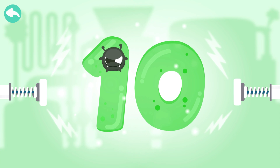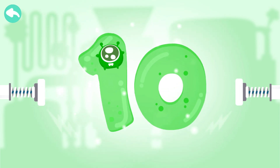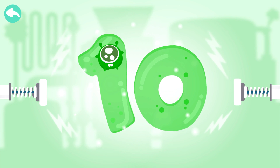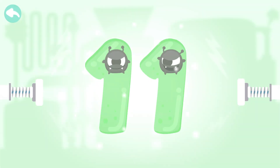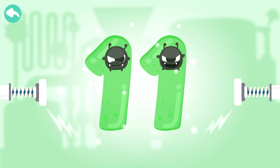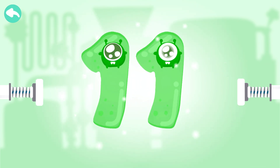Touch the dark box to cure the number. Ten. Touch the dark box to cure the number. Ten. Eleven.